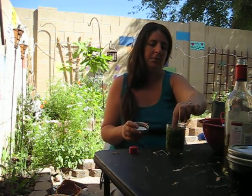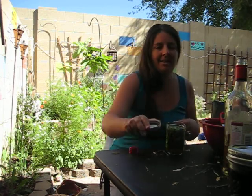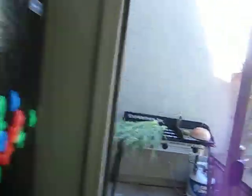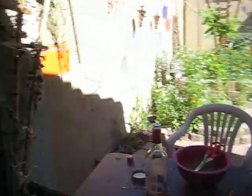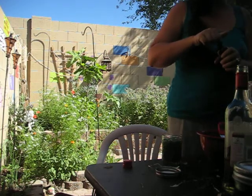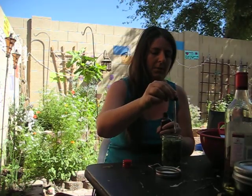I usually like to put a couple of drops of flower essence in there. Let's do fennel, because fennel clears negative energy. And oat straw — the oat tops are really good for jangled nerves. I'll just put a couple of drops of flower essence in the tincture.